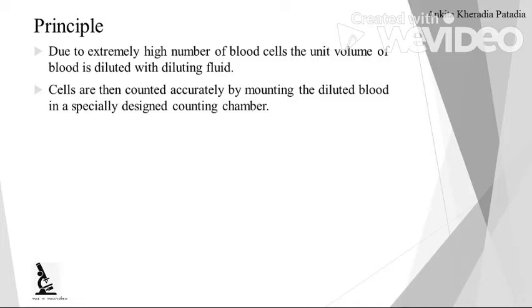What is the principle of this experiment? Due to the extremely high number of blood cells, the unit volume of blood is diluted with the respective diluting fluid, and then cells are counted accurately by mounting the diluted blood in a specially designed counting chamber that is called a hemocytometer or Neubauer chamber. All these terminologies are accepted.